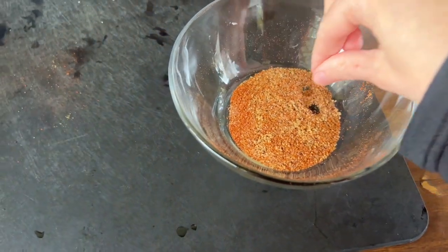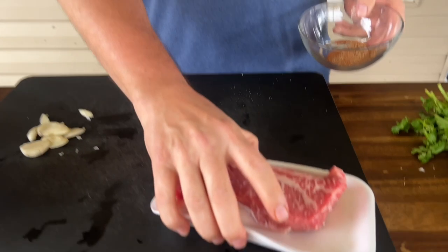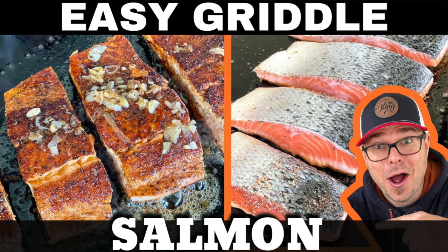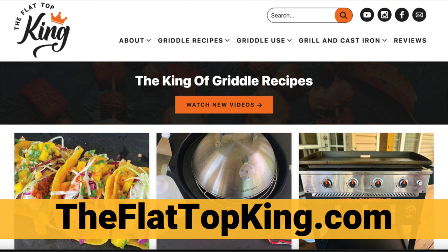That is actually really good. Just like that cinnamon that everybody's been raving about to put into the salmon. Check out our website for the salmon recipe and the seasoning he made for that. A little bit goes a long way.